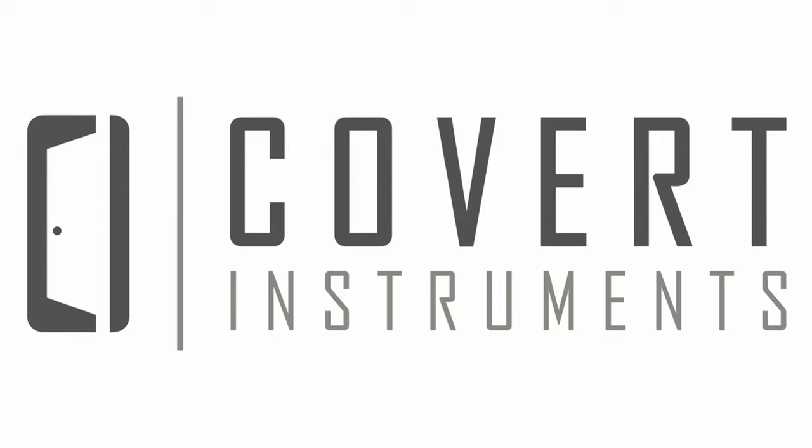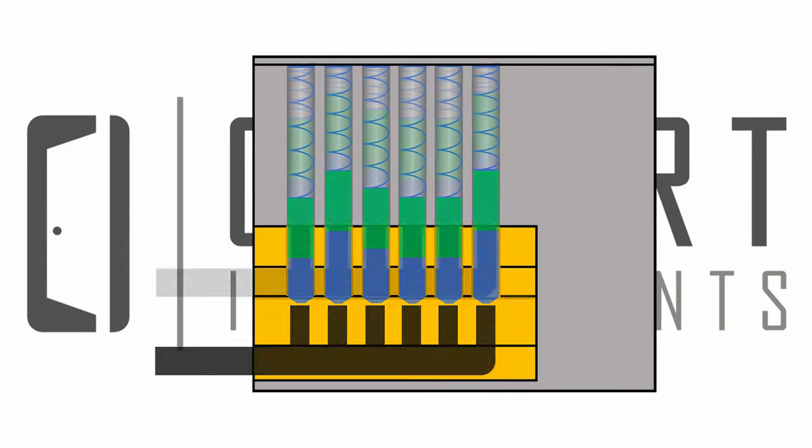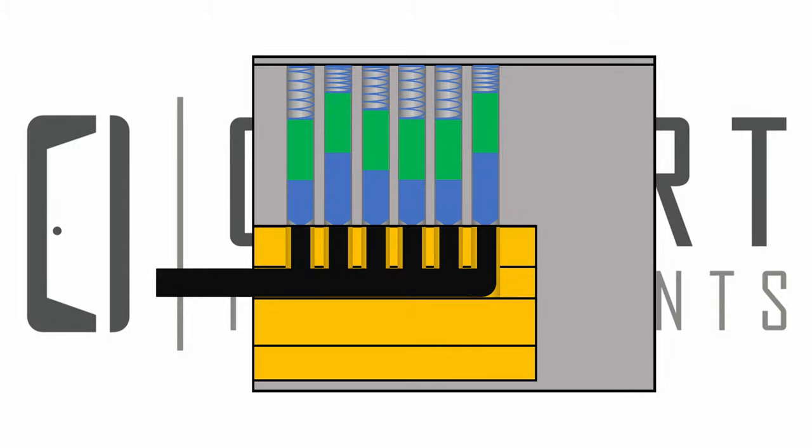This is the Covert Instruments instructional video for the quad combs. In this video we will provide examples of using each type of comb pick so that you know how to utilize the quad comb set to its fullest potential. Comb picks operate by pushing all pin stacks completely out of the core and into the housing, bypassing the need to pick the lock.